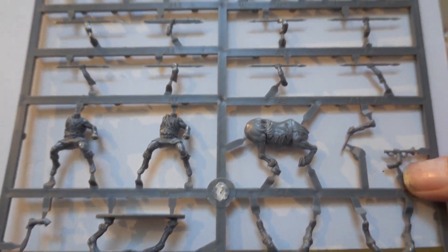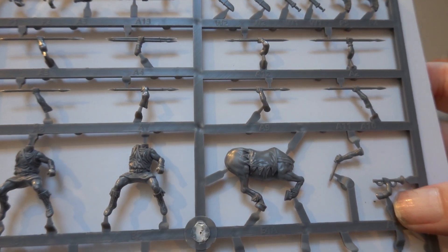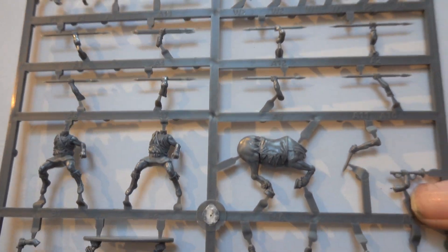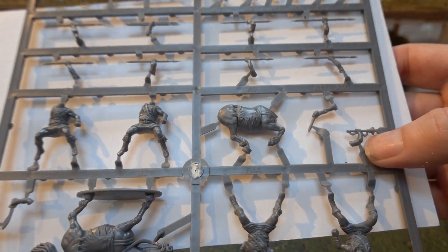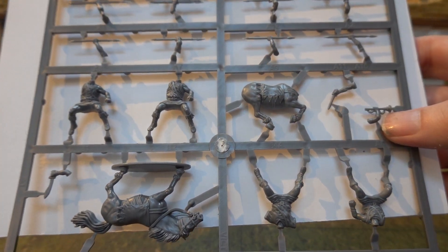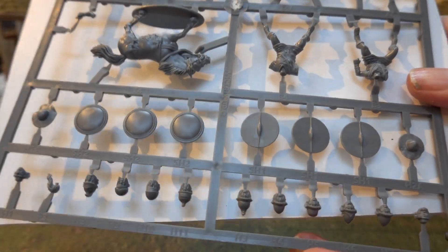Then we have the weapons for them - it's just the usual fare of the kopis and the xiphos and all the other things. All the troops are armed with javelin because they're javelin troops - they're light infantry.